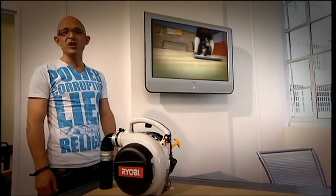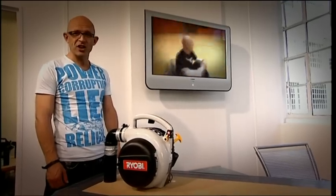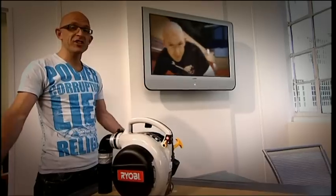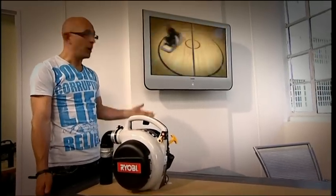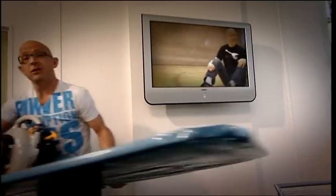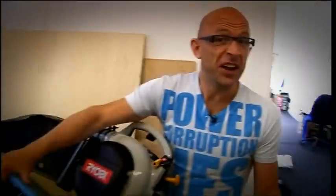Remember this? It's the hoverboard that I designed and built in the last series of the Gadgets show. It uses some plywood, a 30cc leaf blower engine, and some pond lining. And you end up hovering on a cushion of air. As prototypes go, it was pretty effective. But now, I want to take it to the next level.